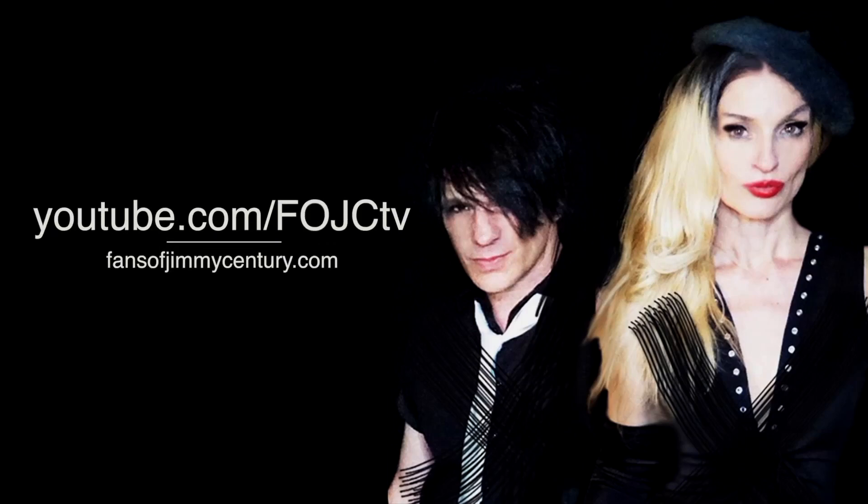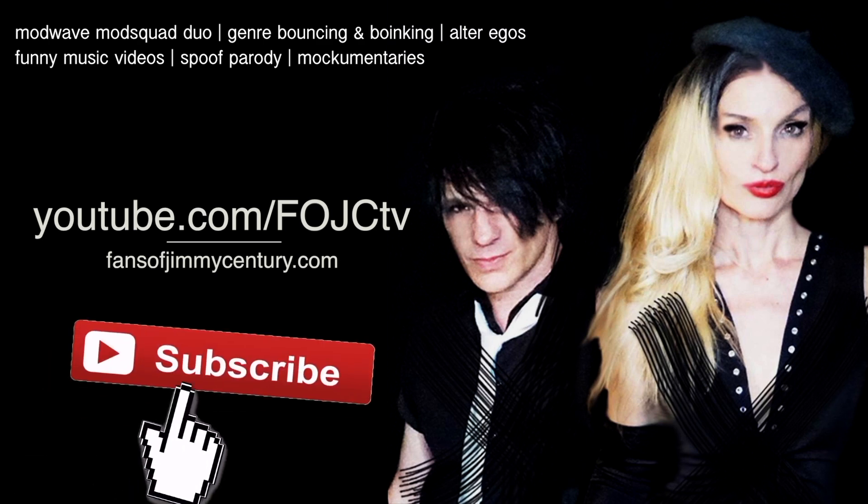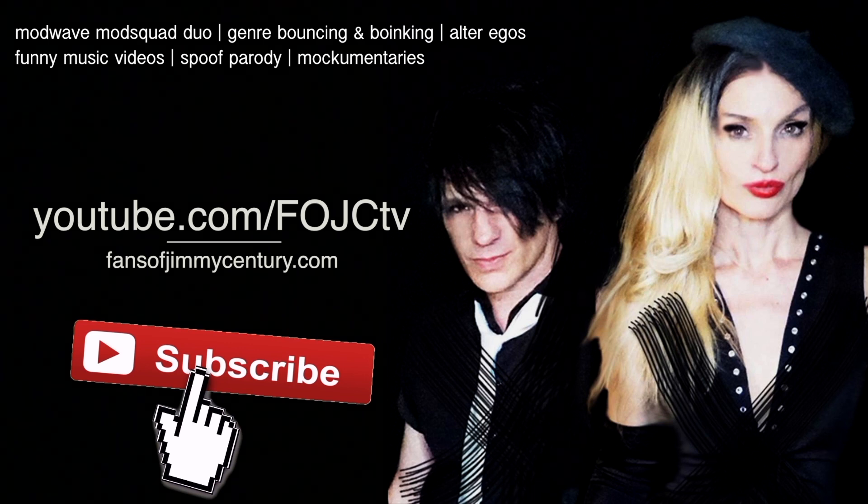Hey guys, it's Victor and it's Alicia from Fans of Jimmy's Century. Can you guys do us a mondo favor and go over and subscribe to our YouTube channel at youtube.com/fojctv.